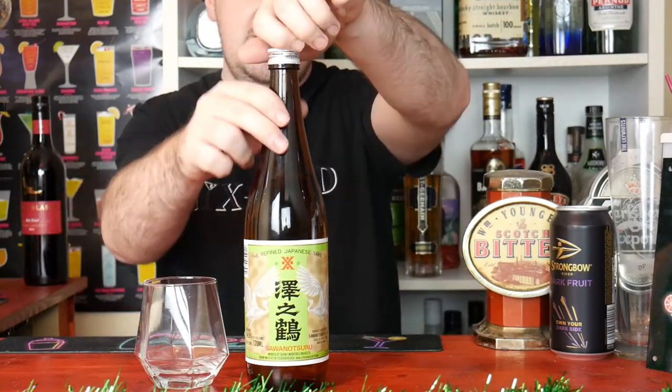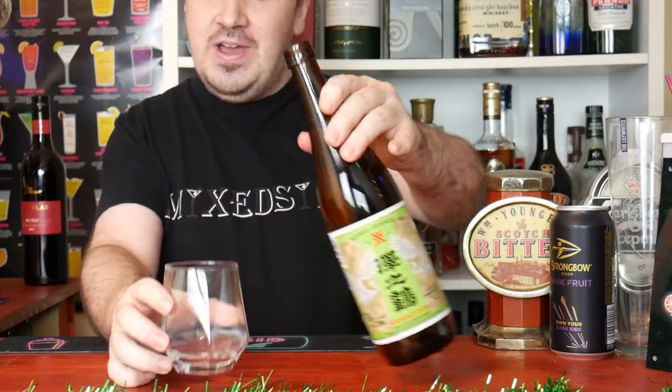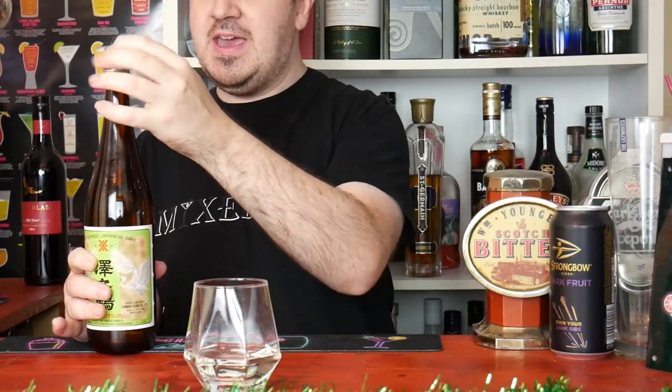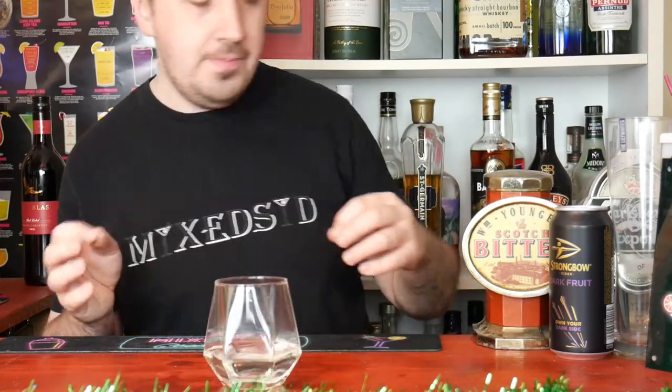The most important thing now guys is how does it taste. I've waited a long time to try it. I'm not too sure how it should taste since I've never had one before. I do know sake can be tried cold, best kept in the fridge, but you can also try it lukewarm, which is what I'm doing. There's only one thing to do — kanpai! Oh... oh. I don't know if it should taste like that. I do not like it, I do not like that at all.